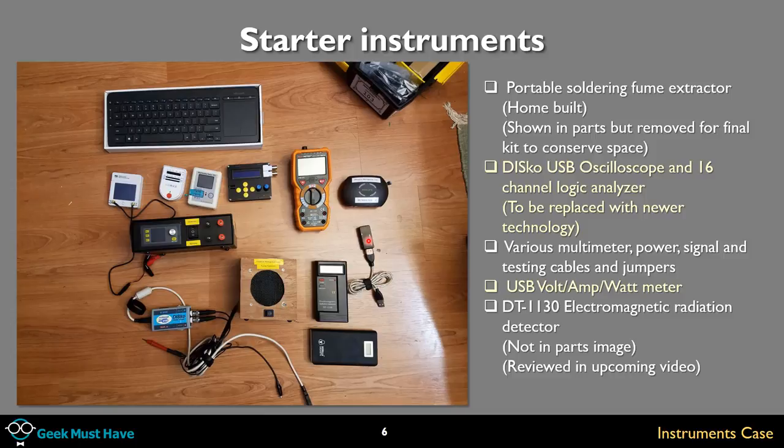A DT-1130 electromagnetic radiation detector — not in the parts image but you'll see it later and it will be reviewed in an upcoming video. It's also known as a ghost detector — you see these on TV shows where they put these meters all over the place because everyone knows ghosts have electromagnetic radiation. And a Gorilla USB power bank, my go-to power bank with a 1A and 2.1A output and a little charge-level meter on the front. I have a pair of these and they work very, very well.